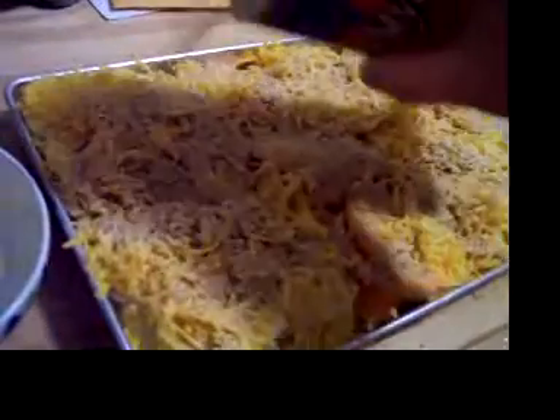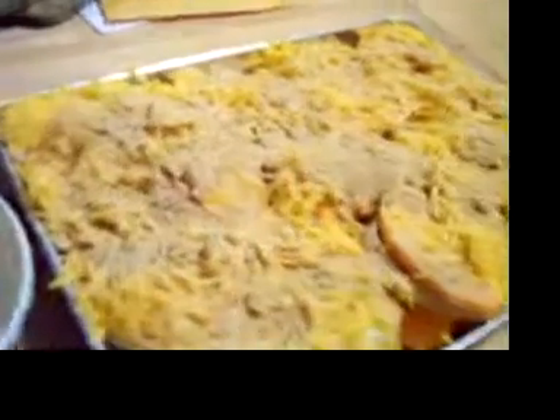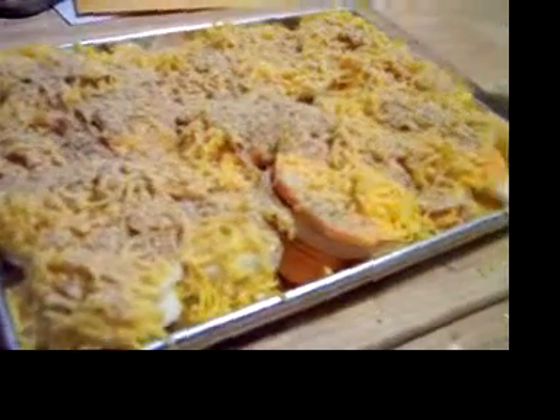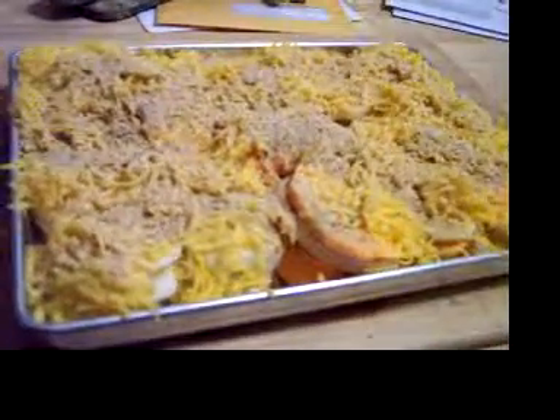I sprinkled quite a bit of cheese on top, nice and thick. And there we go — now stick her in and that'll make a nice little meal.